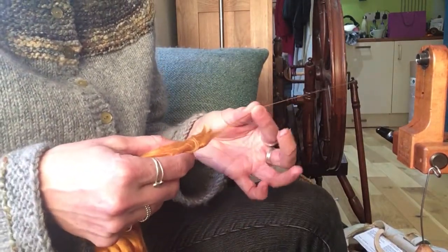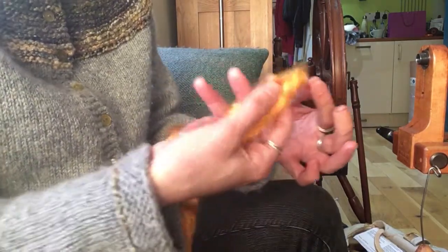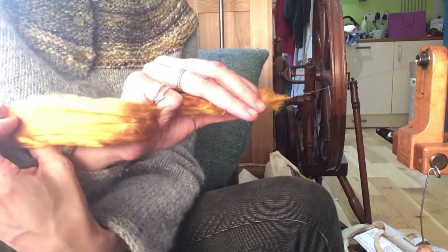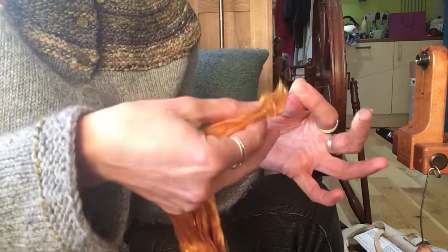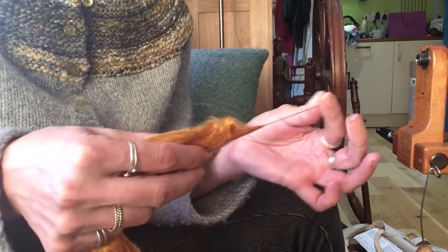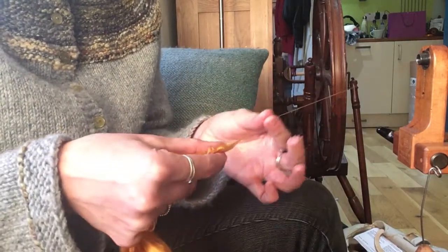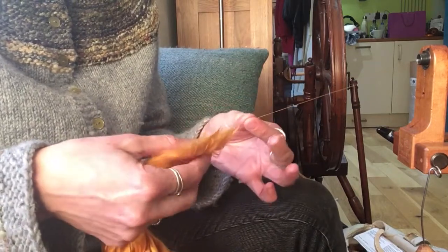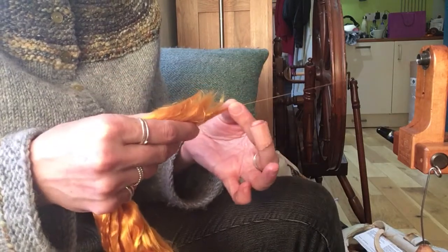If I take it from the end and just use a regular short forward draft, this back hand here — I'm really not holding on very tightly. The only place I'm holding on is actually my little finger, just like that. And that's what's giving me the drafting distance that I need. Although it looks like my hands are too close together, they're not as close as they might seem. It gives me a little bit more control over what's happening up by my drafting triangle, in that I can turn my piece of top round, incorporating fibres from different sides of the comb top.